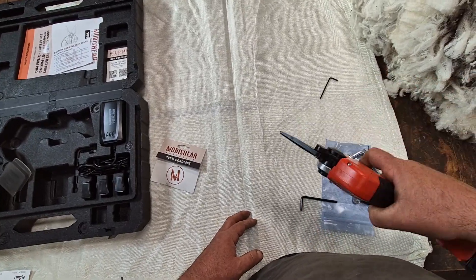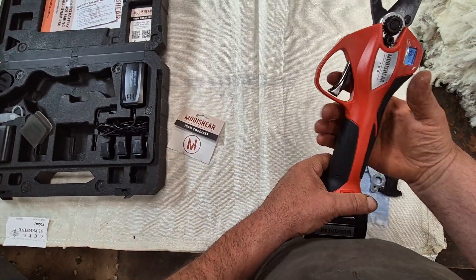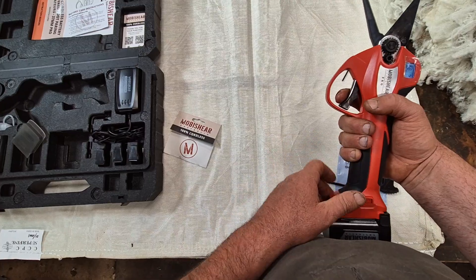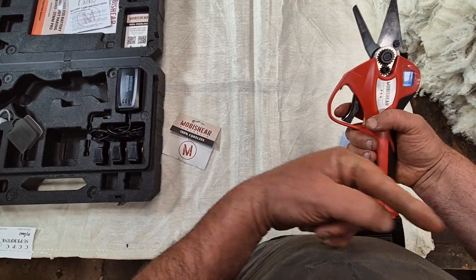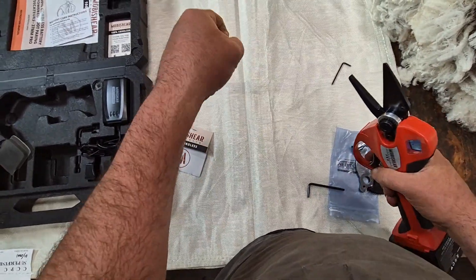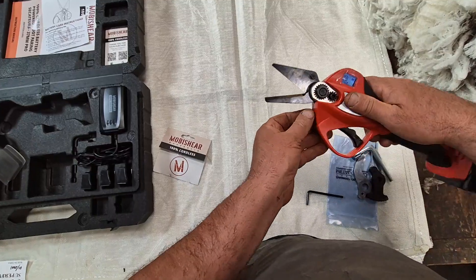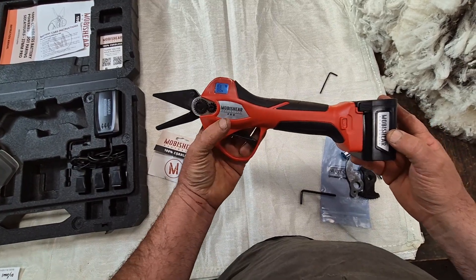When you first get it, you'll notice that as long as you have a bare finger on the trigger, this machine has a contact protection system. If you touch anywhere at the front that's metal, it'll give you an E1 code and beeping and it won't go. Two taps on the trigger resets it. When hanging on to the sheep's leg, that small current from the trigger can conduct up the sheep's leg, so we recommend wearing a rubber glove on that hand to insulate against it. You can also bypass the system with a rubber glove on both hands, but you'll have no protection if you cut yourself. You can turn it completely off by giving us a ring.